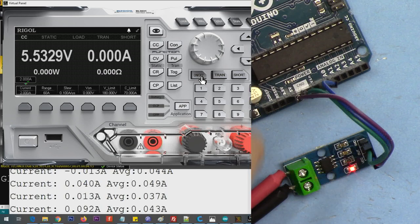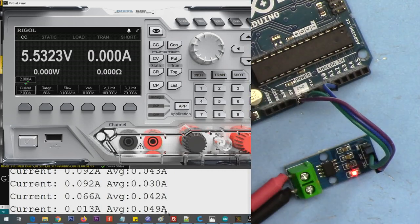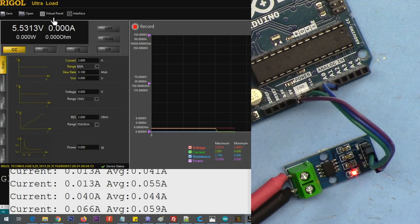Now let me demonstrate again - the module is powered up and Arduino is printing some values. You can see it prints about 40 milliampere even with no current flowing. This is my virtual current device interface - I'm just increasing the size.